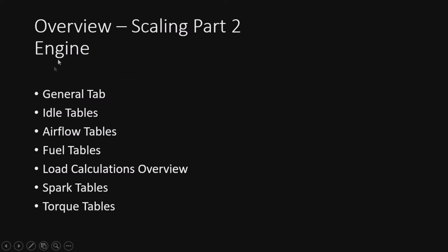This covers every tab we're going to work with. As we go through each tab, it will be broken down into more tables with some notes. In essence, we're going through the general, idle, airflow, fuel, and load calculations tabs. We'll break those down, then get into the spark tables and torque tables. We need to understand what the load calculations are before getting into spark and torque, as those will be a little different. Starting with the general tab.